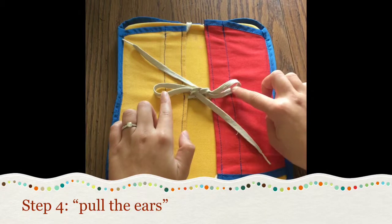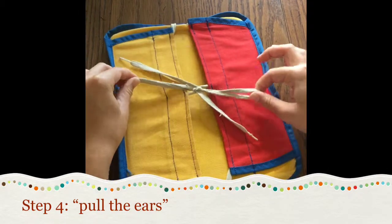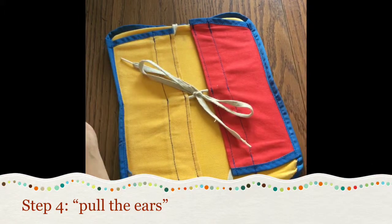Now that we have our two rabbit ears, we're going to pull those tight, and that's the completion of our adaptive shoe tying technique.